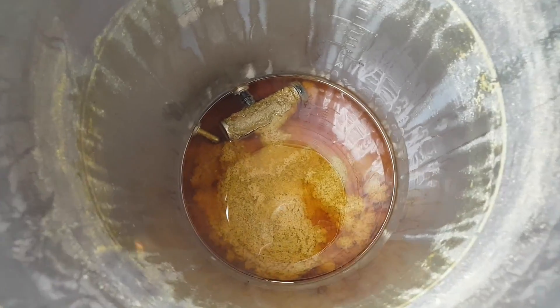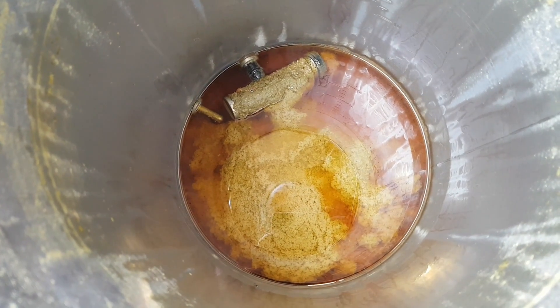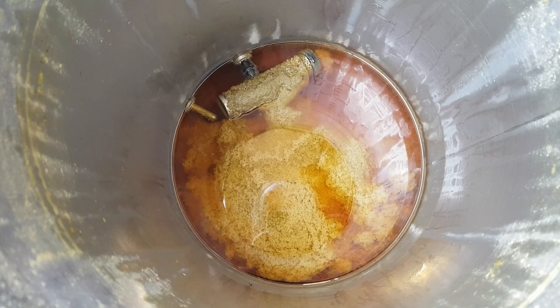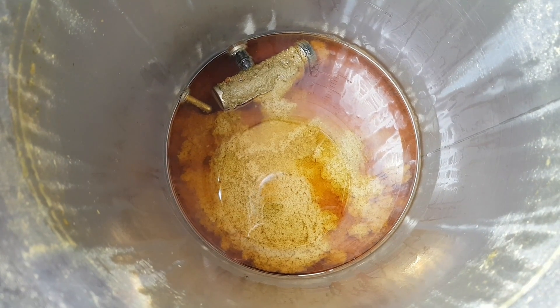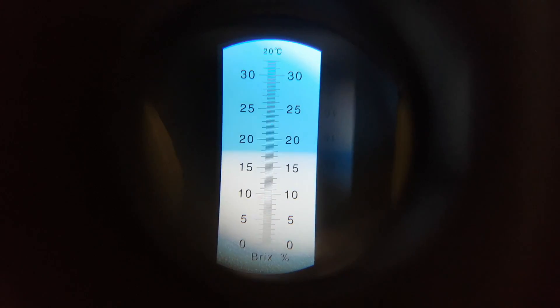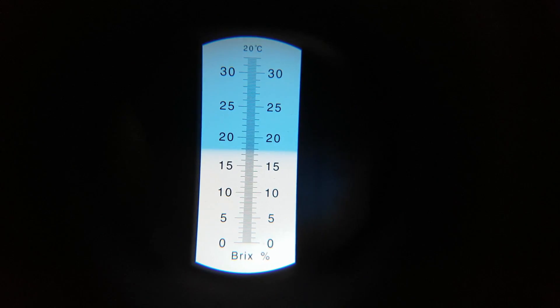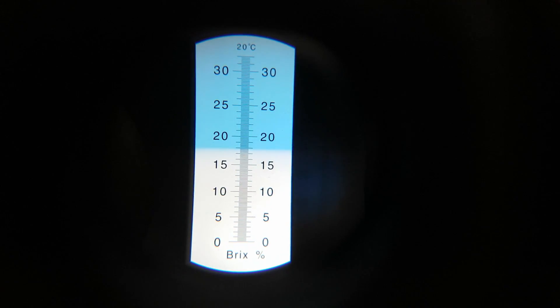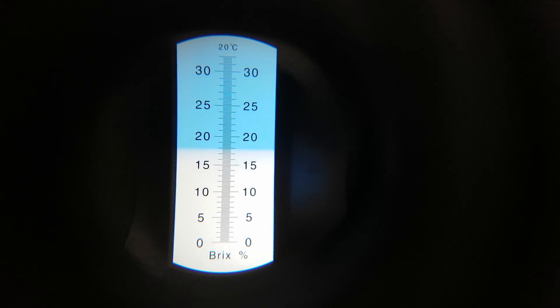So you can see it's actually quite clear through all the proteins. I didn't get as much out as I could have, but I'm already pushing my volume as it is, so unfortunately some of this is going to the gods. There it is — final gravity. 18 Plato — I was going for 18.5, so that's good. I think I'm a little under in volume.